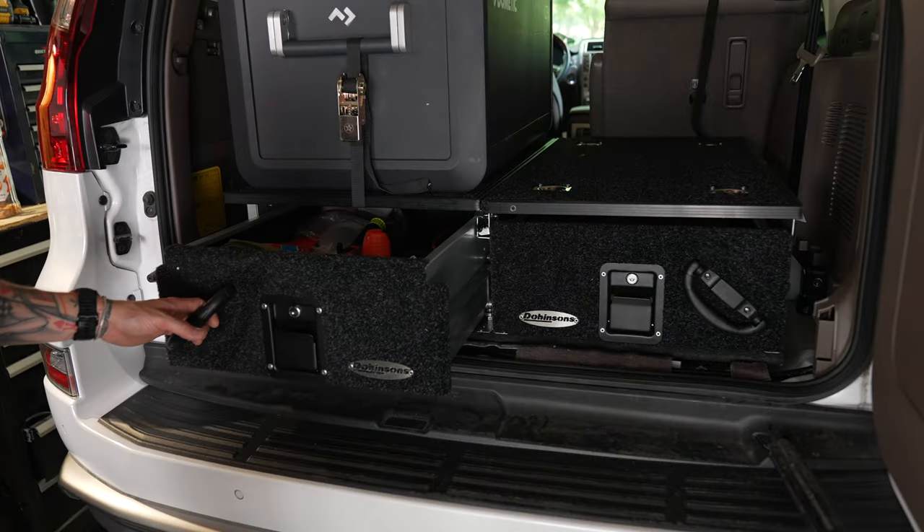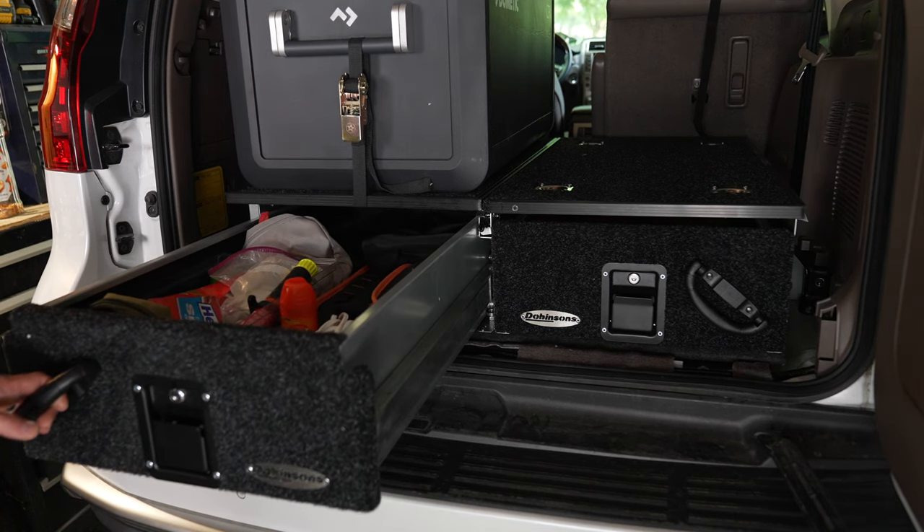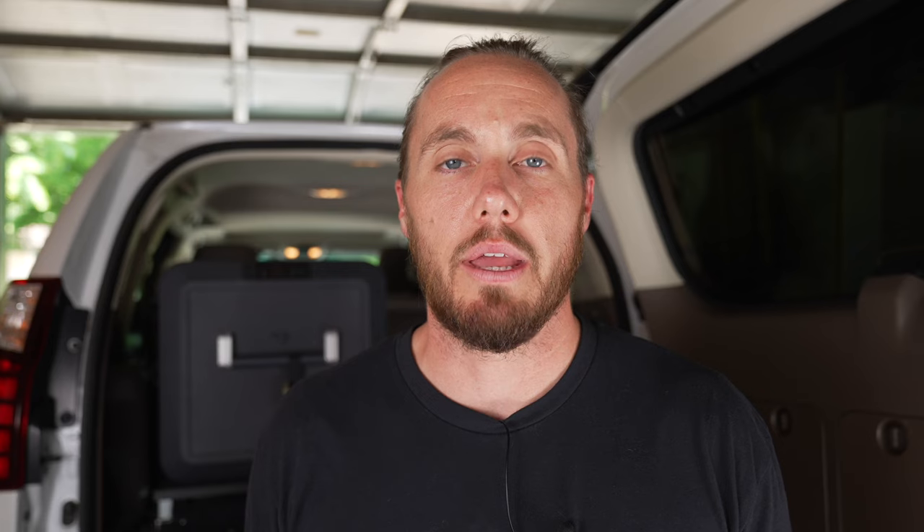This build for me is about being as minimalistic and as functional as possible. I have had tons of vehicles — I've had Jeeps, we've had the Power Wagon — and I have done so much to them trying to make them this ultimate off-road machine slash overland rig.